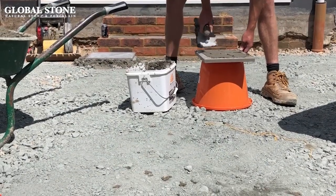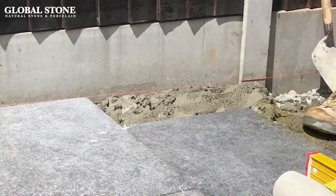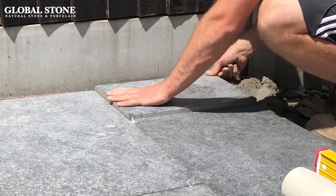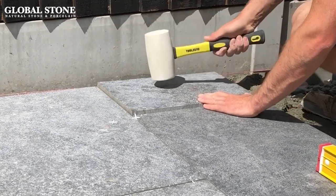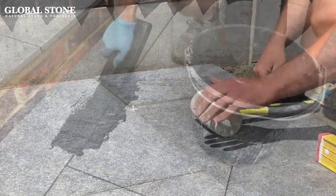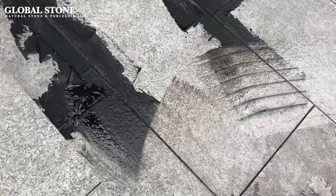To sum up, lay porcelain paving on a wet mortar bed as follows: create a mortar bed of six to one, or strong mix, of grit sand with Portland cement. Apply an adhesive to the porcelain paving honeycomb side up. Slowly lower the paving down and level out using a rubber mallet and a spirit level. Use tile spacers to create four millimeter gaps between the paving to avoid chipping and butt joints. Use a cement based grout applied with a rubber back trowel and wipe away any excess off the surface.